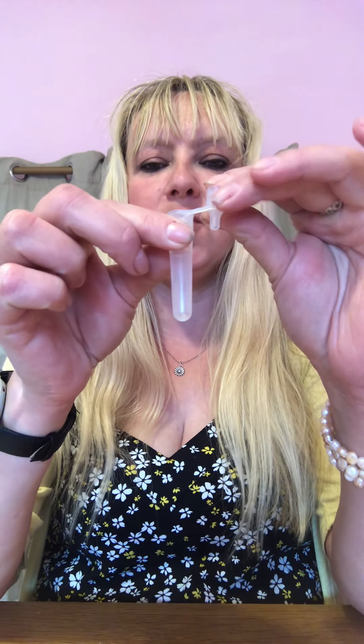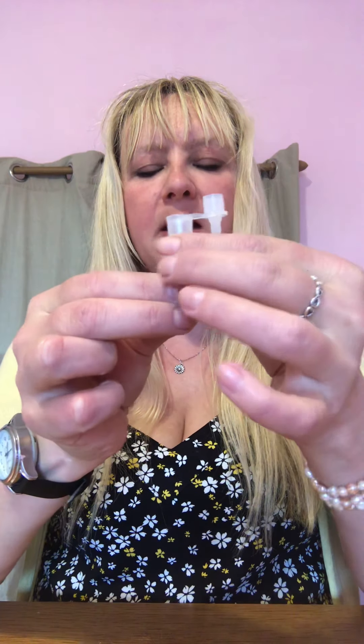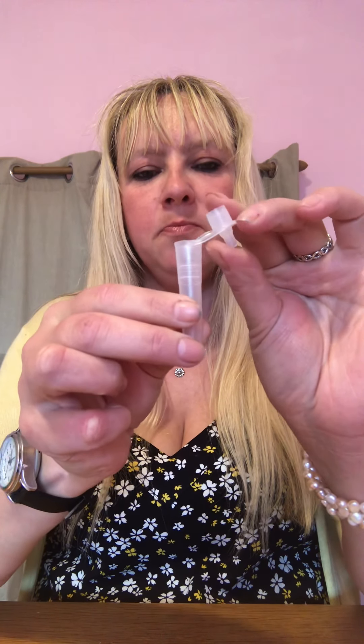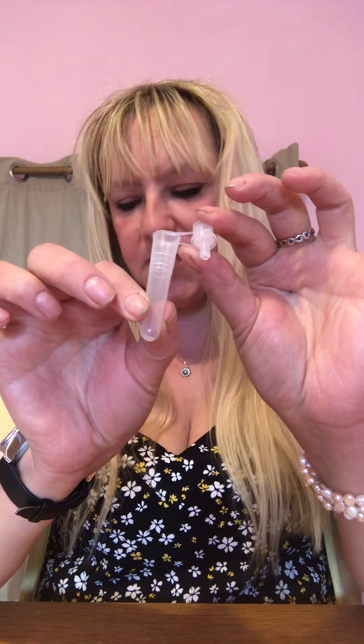Which brings me on to the next piece, also in your test kit — part number two — is the extraction tube itself. It's basically a test tube made of fairly rigid, strong, clear plastic, and it has a lid attached. You need to keep the lid attached. That is your extraction tube, or test tube, whatever you like to call it — part two of the lateral flow test kit.